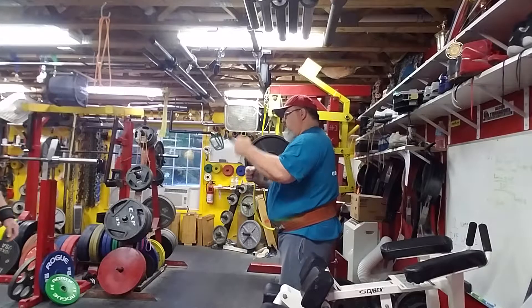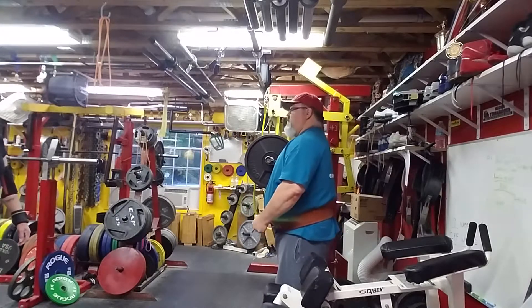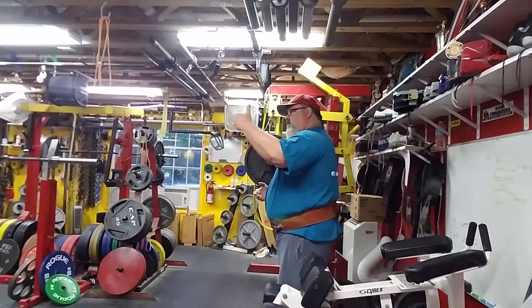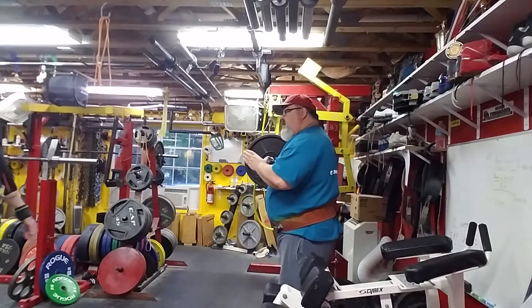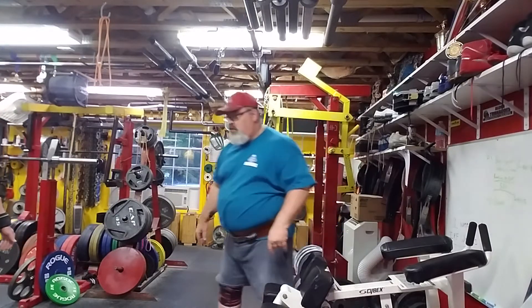Loading like a coil — and when you release that and you're explosive, it's going to give you that energy and tension you created getting into the hole. That was much better. I know you were a little forward, but we can get away with that if you're loading and being explosive. If you muscle it, you're going to lose.